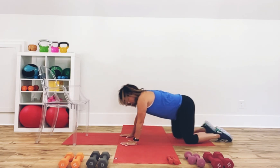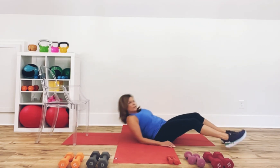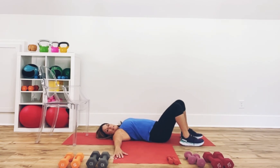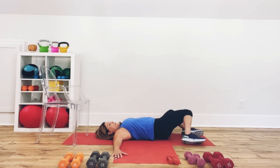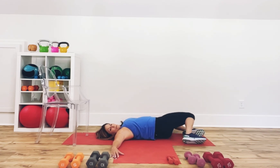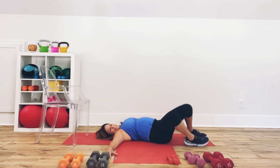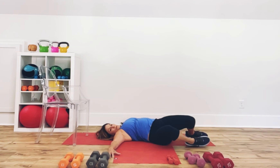We're going to flip you over. Come on up to seated, then flip over to a supine position — on your back. You've got three more things to do. Heels are in close, hands by your side or out to the side like a T. Take the knees and drop them over to one side — I call these wipers. You're stretching the outside of that hip and getting some rotation in the spine. Take the knees to the other side.